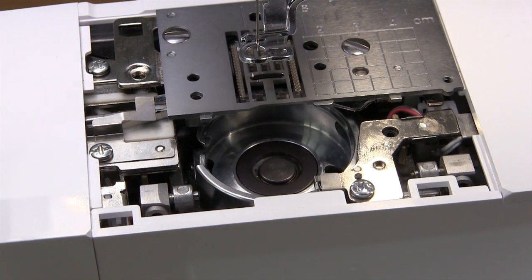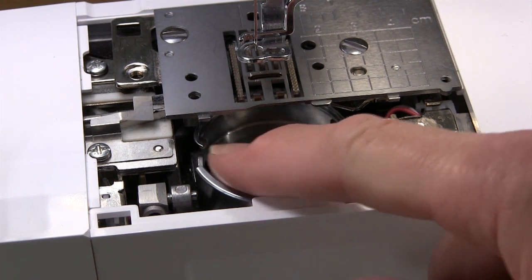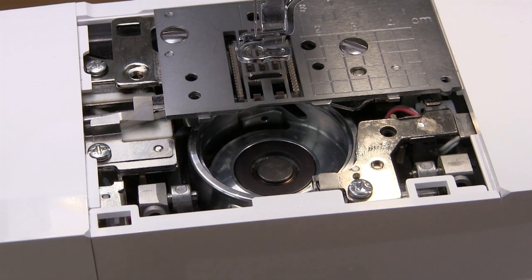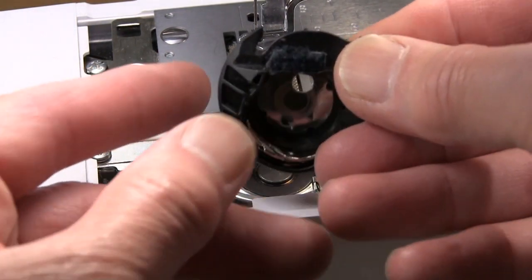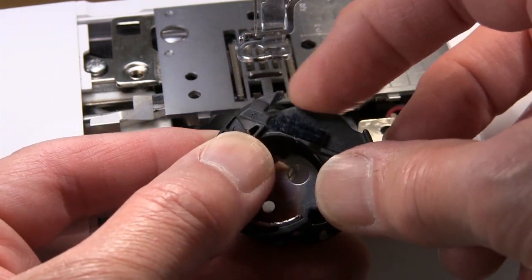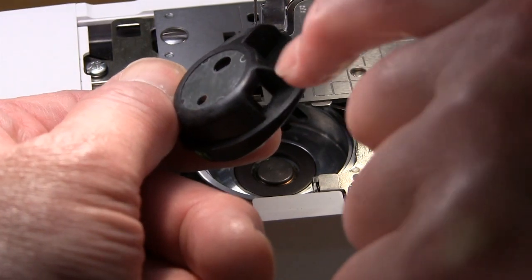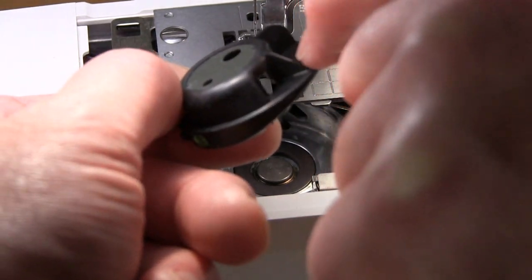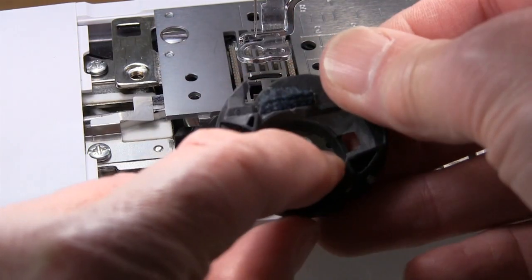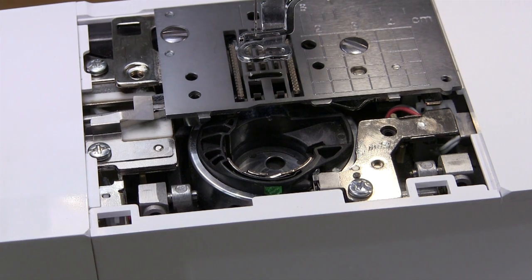Make sure it's clean — clean it all first. If you've got any adhesive around here or anything from using a sticky stabilizer, clean it all out. Just check before you put the bobbin case back that there are no burrs or any pieces that have been chipped out. Check this section here as well — sometimes you can get a little nick in here and it stops the thread cleanly going around. Just make sure everything is good and you'll probably find that will fix your problem.